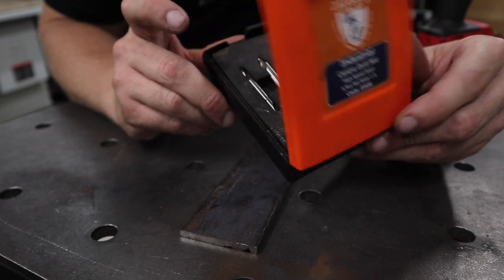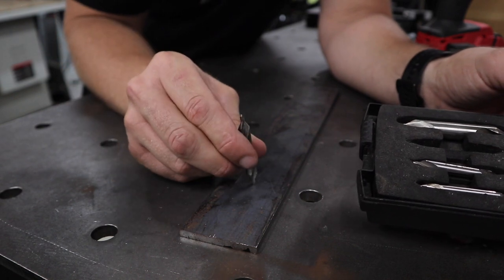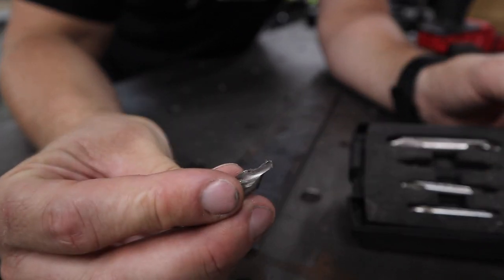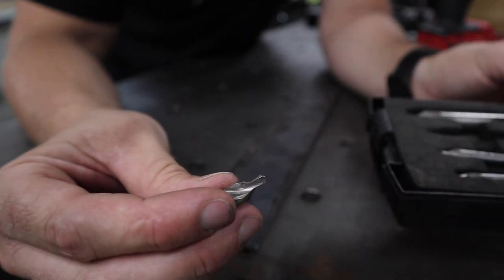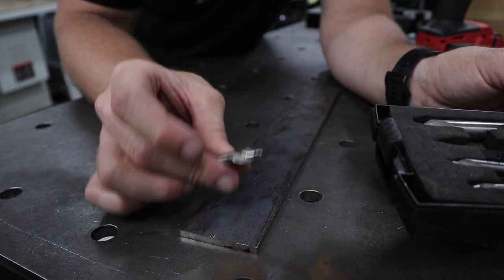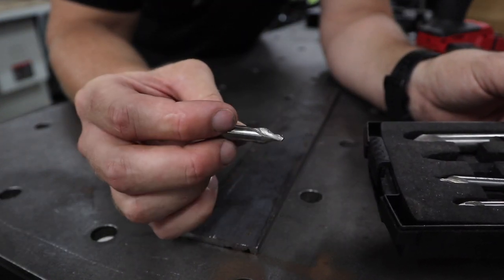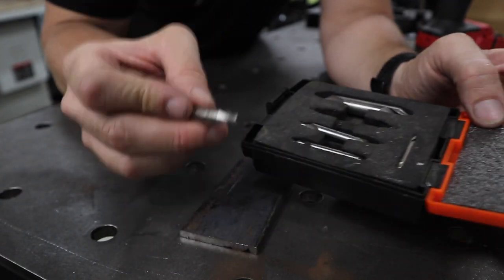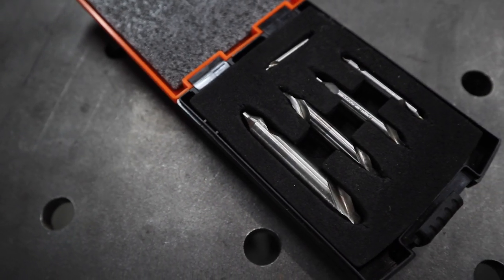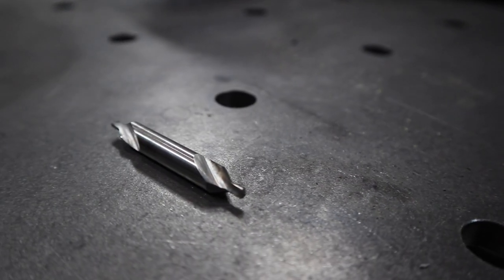The next item is not so obvious — these are called center drills. I don't know exactly how they work, they just work. When you're starting a drill hole, use these guys first. They're super rigid, necked down with a tiny little tip, and there are different sizes. When starting that first pilot hole, they're just so good. There must be something about the taper of the cut. I know they're prominently meant to be used in a lathe, but if you've ever used one in a drill, you know exactly why they're on the list. They also do a little countersink depending on how deep you go.